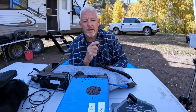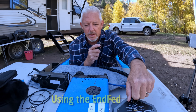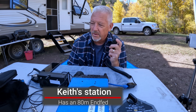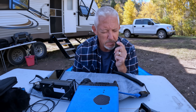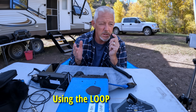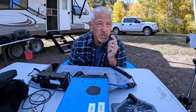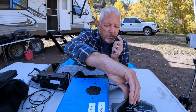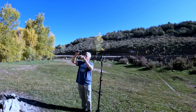I can hear you through Royce's radio, but I'm not picking you up on mine, which is surprising. You are S7 to me. I'm talking to you on the loop, so it may just be that the loop is not very good for NVIS. I'll change over to the buddy pole to see if that helps. Now I'm on the buddy pole, set up for NVIS 40 meters — has that made any difference?